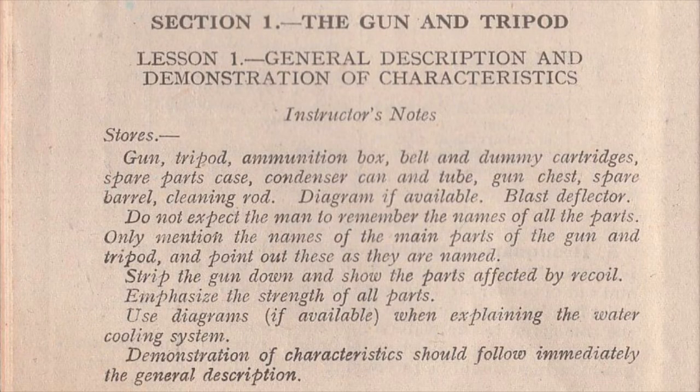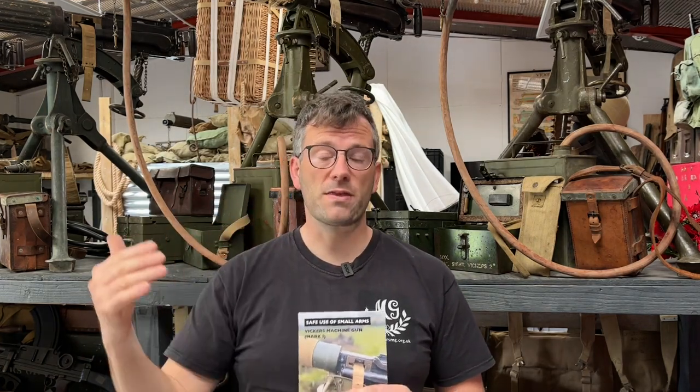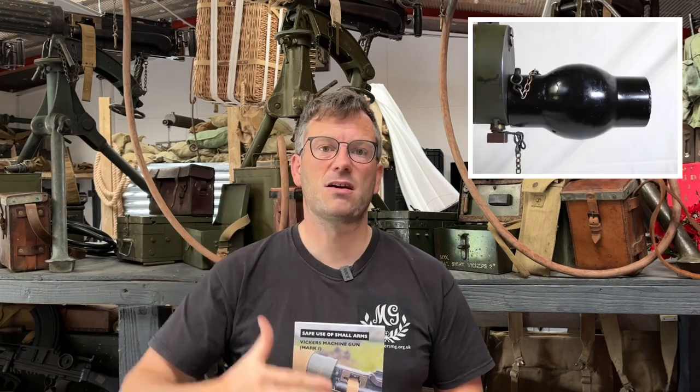Welcome to another video of the Vickers MG Collection Research Association. This is our second showcase in the demonstration of characteristics shoot that we did recently. This showcases the effect of the blast deflector — specifically what is the benefit of having it. We had a gun firing without the blast deflector fitted and then one with, using the blast deflector and flash eliminator, the later type of the two.